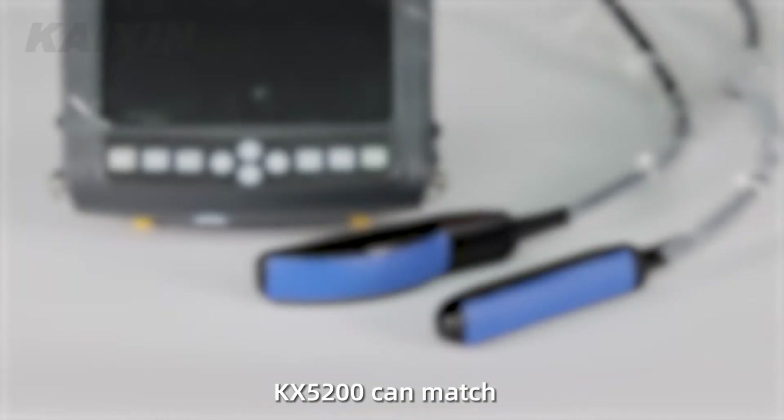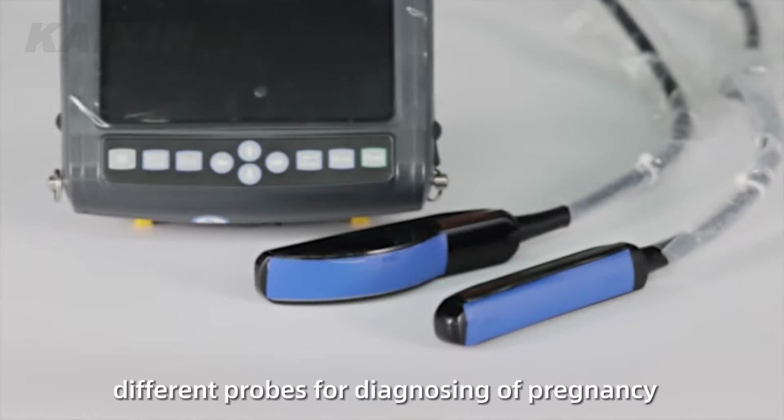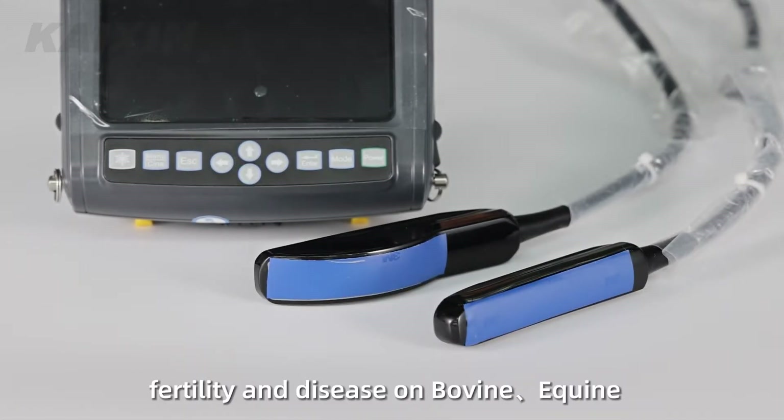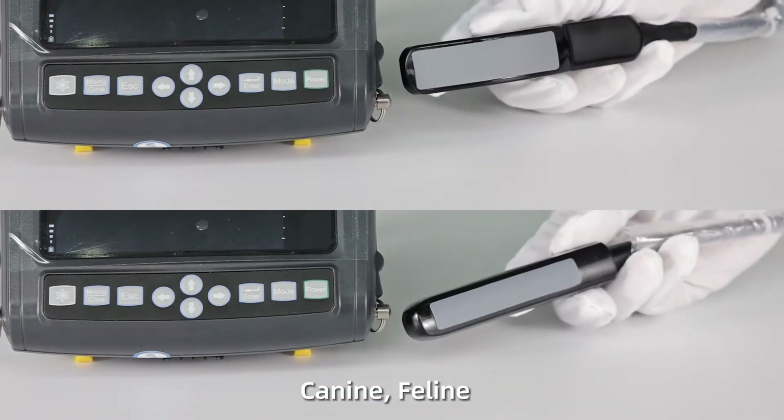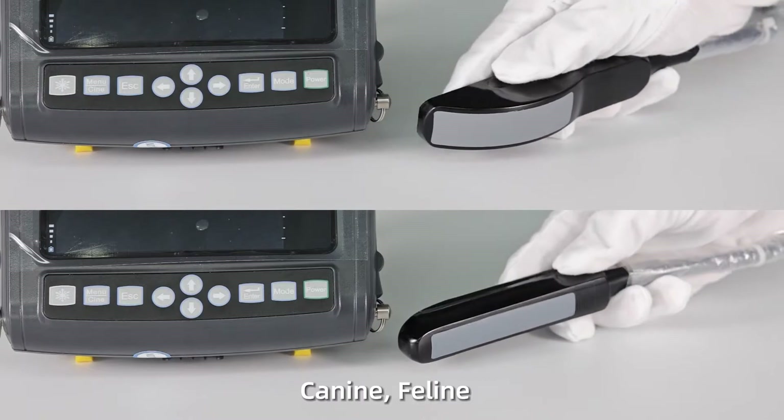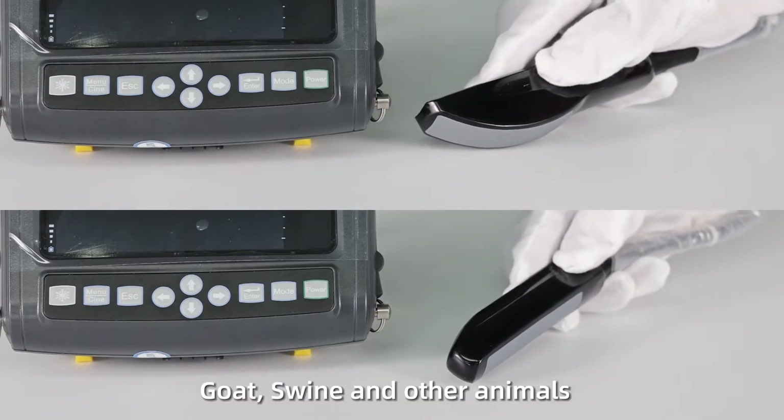KX5200 can match different probes for diagnosing pregnancy, fertility, and disease on bovine, equine, ovine, canine, feline, goat, swine, and other animals.